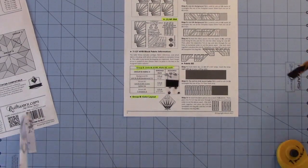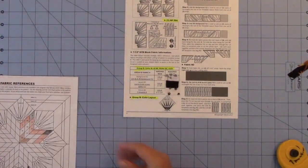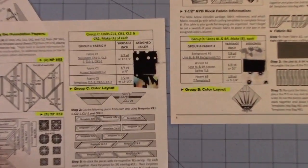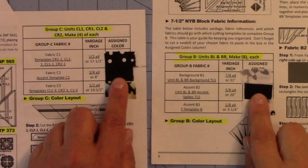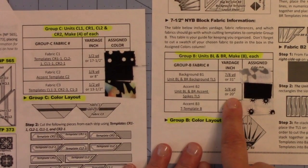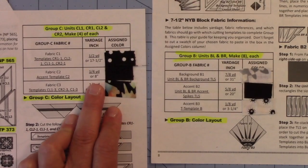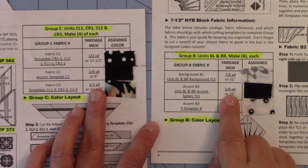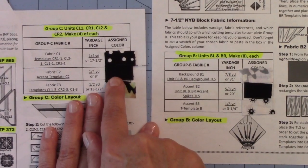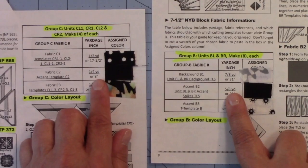Now let's say we've done our swatch charts for all of our groups. What you'll notice is that the only fabric repeated across groups is the solid black. For Group B, I need 5 eighths of a yard of solid black, and for Group C I need 1 quarter yard, which is 2 eighths. So for the solid black, we need 5 eighths of a yard, or 20 inches, plus 2 eighths of a yard. You add these up: 5 eighths plus 2 eighths is 7 eighths of a yard, and that's the minimum amount you'll need for that color fabric.